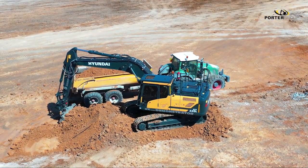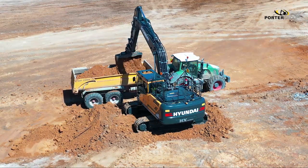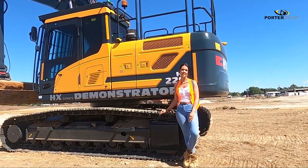Whether Hyundai has been part of your business for years or if you are new to the brand, you need to experience the HX series to fully appreciate what this machine offers. So get in touch with us and we'll make sure you get the opportunity to discover the exciting new range from Hyundai.